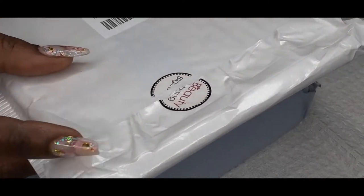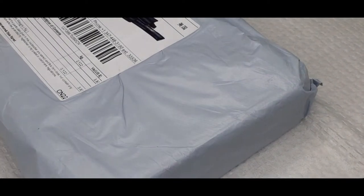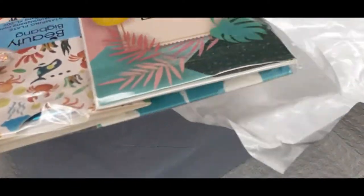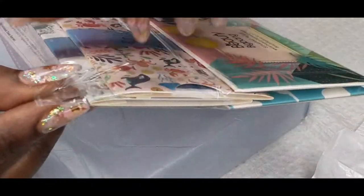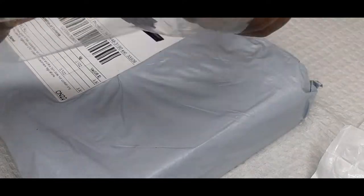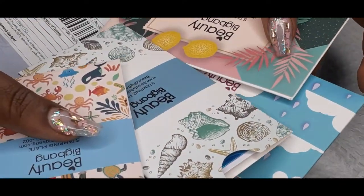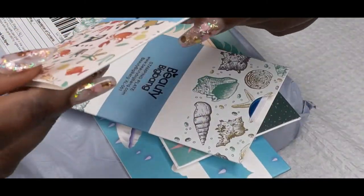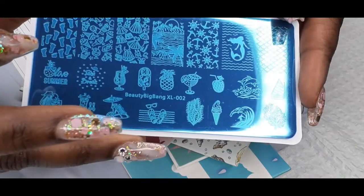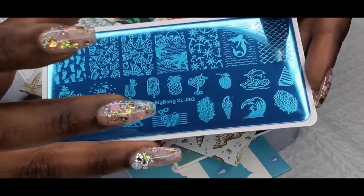The first package I have is from Beauty Big Bang and it's some stamping plates. I like the sleeves that it comes in — it's so nice. In this set I have four stamping plates from Beauty Big Bang. This one looks like an under the sea plate. And this is how it looks — so nice. Look at the mermaid. It's a little mermaid set.